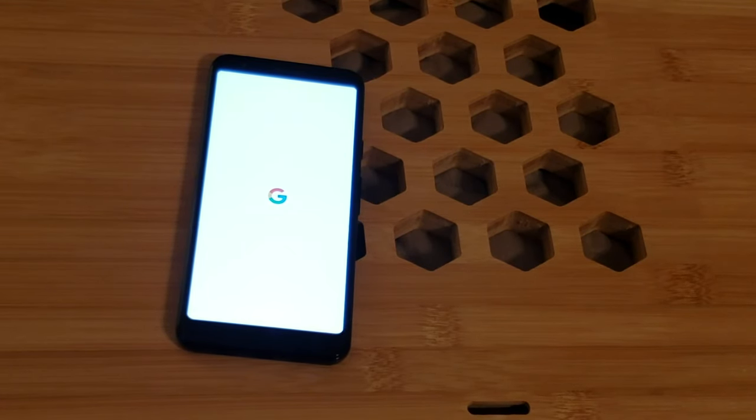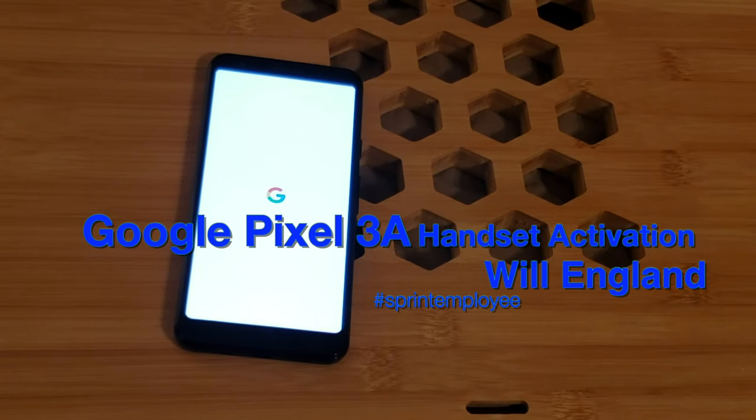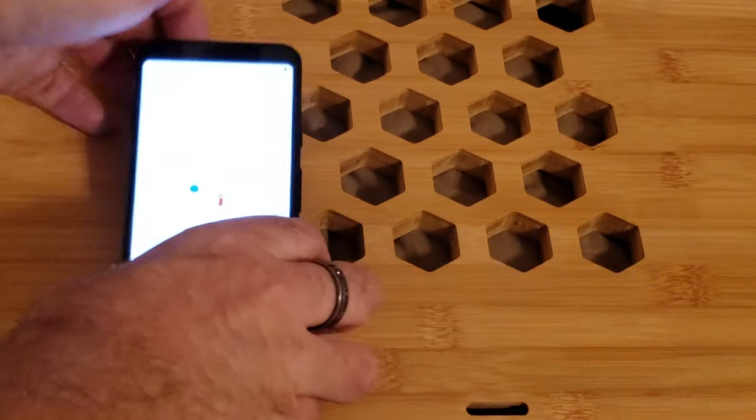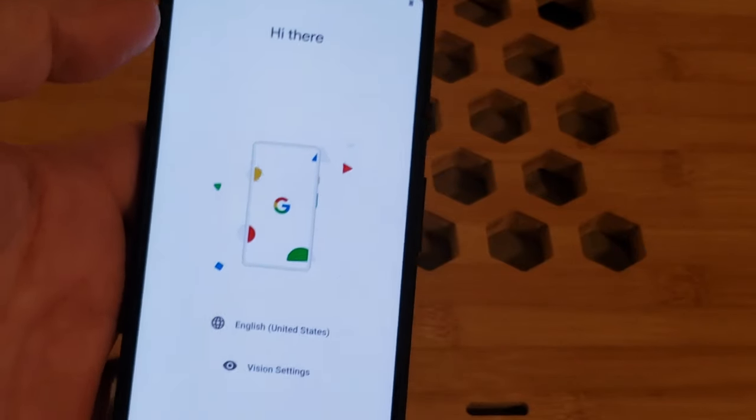We're going to try it the old-fashioned way, or the way we're supposed to do it, which is power the device on and swap it live on the network without going through Sprint.com to activate. Every other phone has always gone to Sprint.com to activate, except for the odd occasion when it does the right thing.